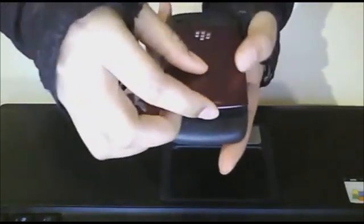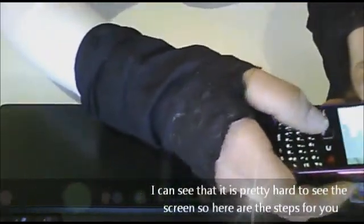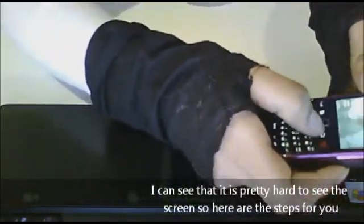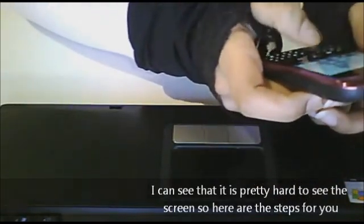So then what you're going to do is put your case back on. You're going to flip your phone over, and I'm going to show you how to get to the area where you can check to make sure your card is loaded in.